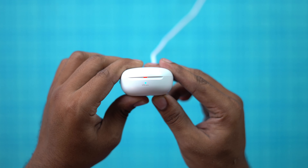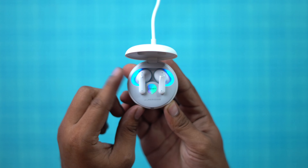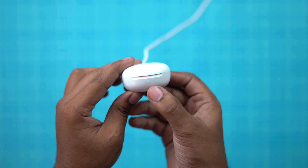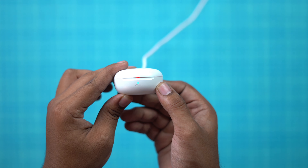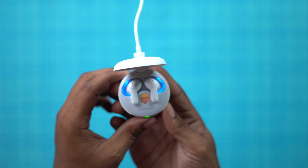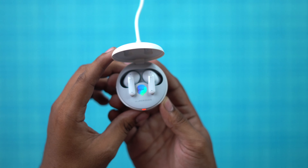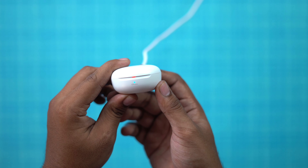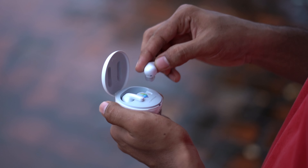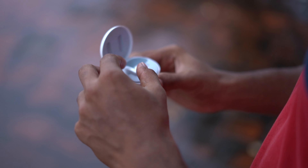The case features UV Nano technology — a built-in UV light. When you place the earbuds in the case, the UV light charges for 5 minutes and kills 99.9% of bacteria. It's a great technology and a great addition.